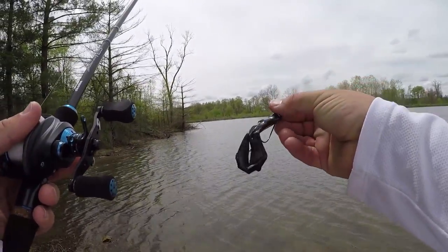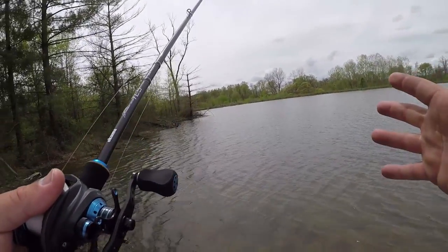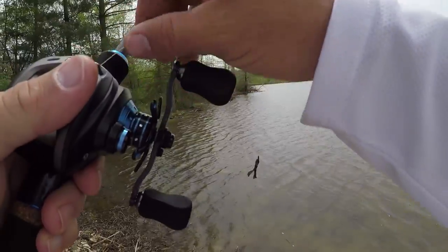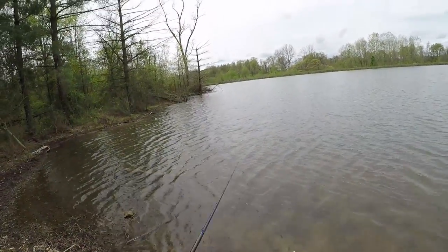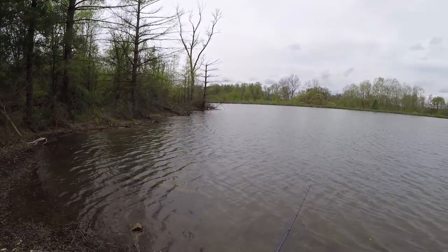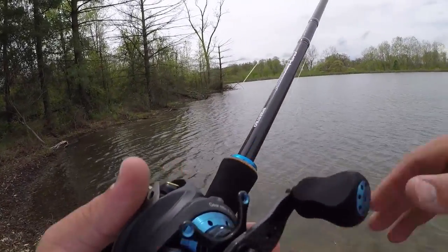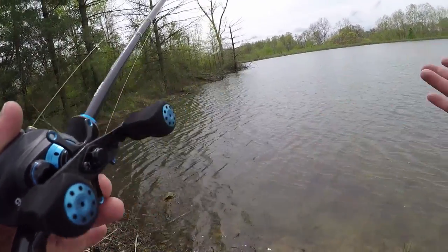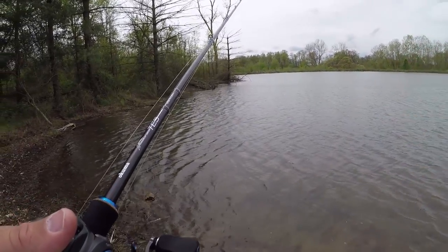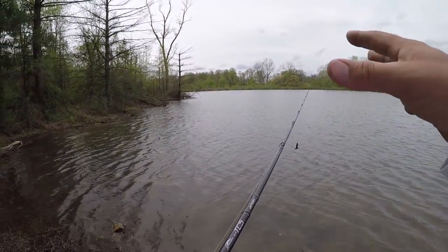Now just because it's a craw-type bait, depending on how you work it and the color you choose, that will really determine what the bass think it is. If I'm trying to imitate a crawfish I may throw black and blue, green pumpkin, or something like bam-craw. But bam-craw kind of looks like a bluegill too. If you work a crawfish-type color on the bottom, bass may think it's a crawfish; if you swim that same color, it may look like a bluegill. Throw a white one when they're on shad, and it's going to look like a shad.